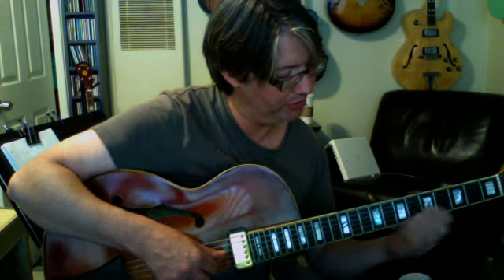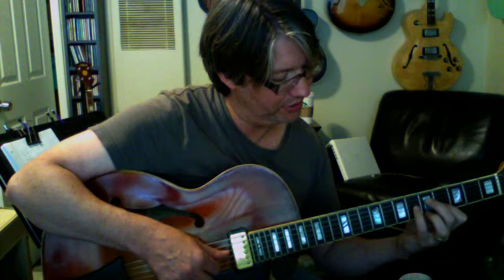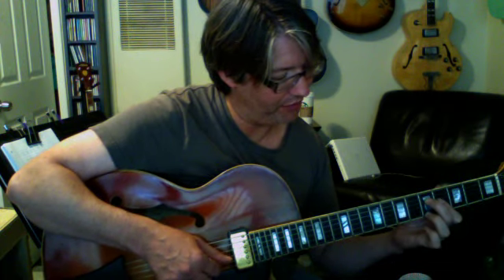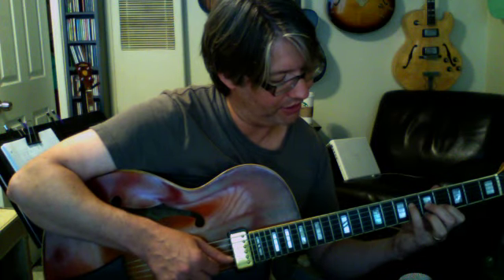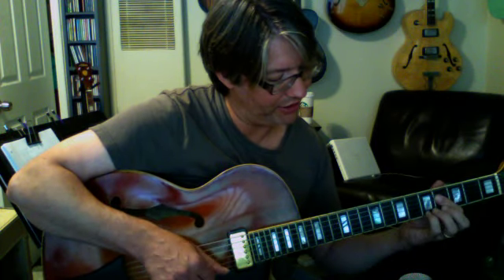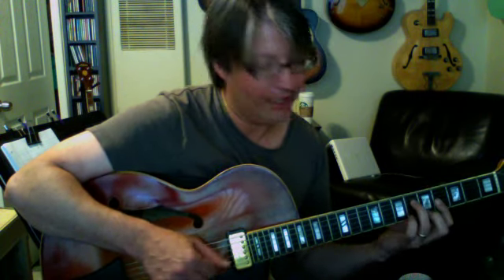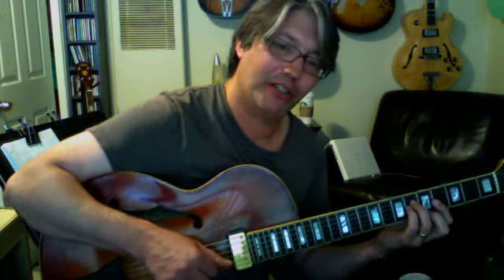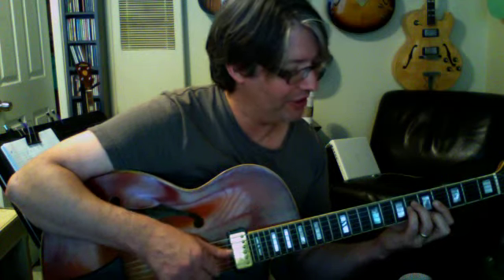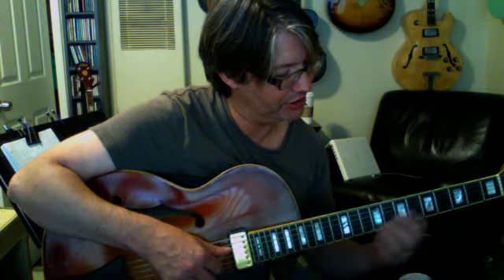So, review quickly: F7, F9, F9 sharp 5, F9 flat 5, F7 flat 9, F7 sharp 9, F7 flat 9 with a flat 5, F7 flat 9 with a sharp 5, F7 sharp 9 with a sharp 5 — that gives us 8 more chords right here, and times 12, there you go: 96 chords.